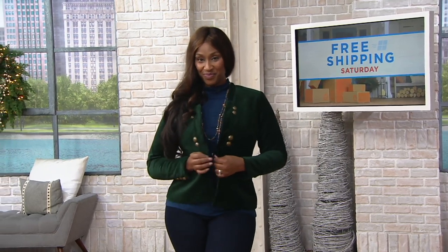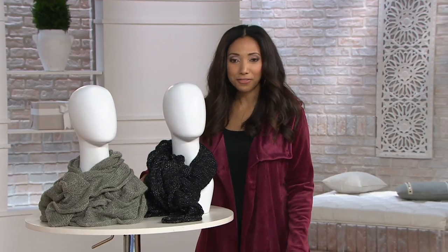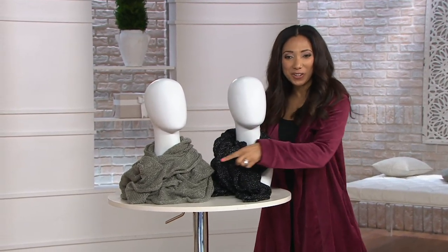So let's talk accessories. Up next, we've got a sale price on a scarf — but not just any scarf. It's a ruffle scrunch scarf, and it has a little lurex through it, so you can see it has a little shimmer.